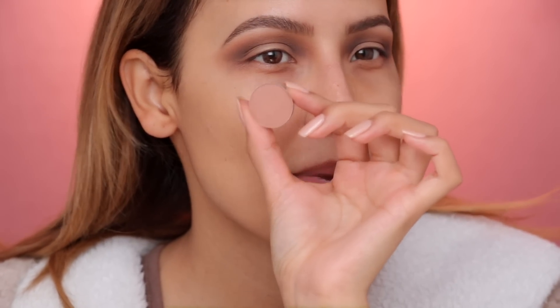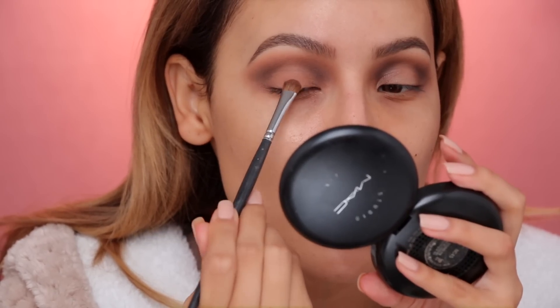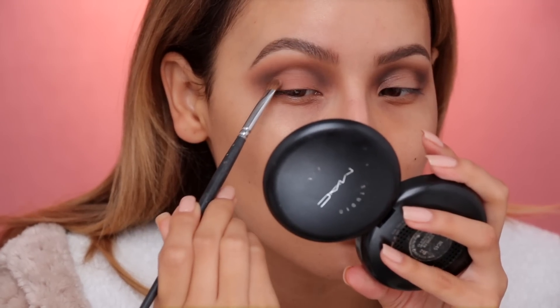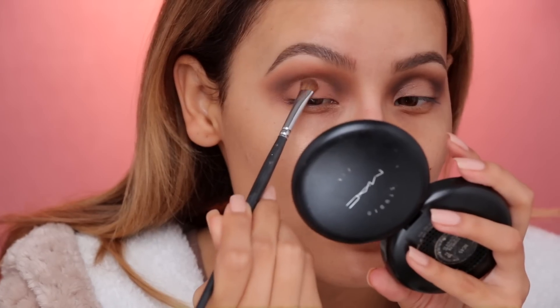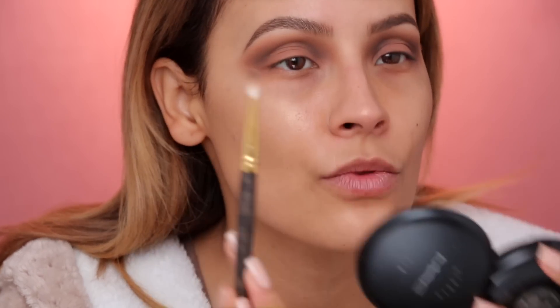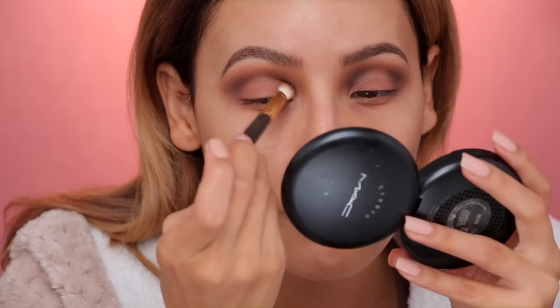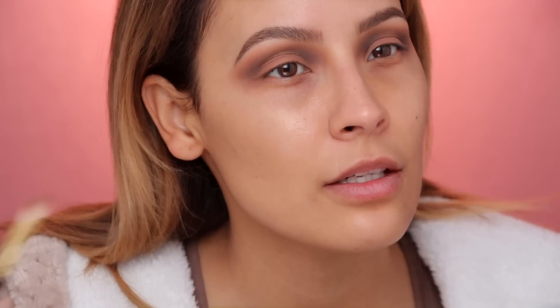Now we're gonna use Soft Brown by MAC. This to me has a little bit of a mauve-y undertone, so I'm just gonna pack this all over the lid. I'm using a flat, fluffy blending brush — it's good for packing on eyeshadow but also a little more fluffy than a standard flat brush, so it's nice to blend. After I apply that lid color, I go back into the Smith brush I was using to apply the Rot shade and just blend in those edges one more time, to kind of mix the mauve-y tone on the lid with the crease color.